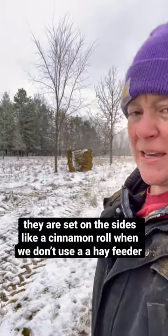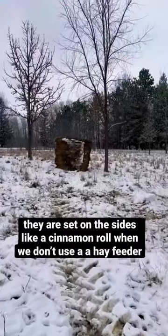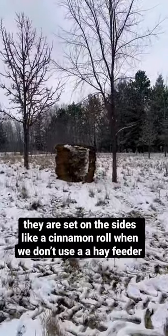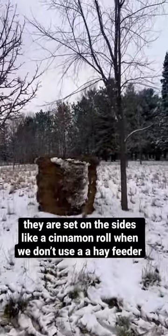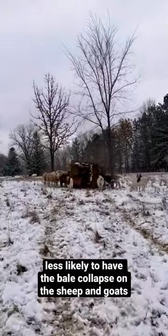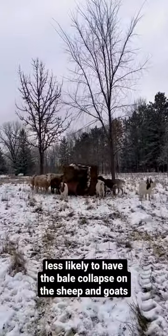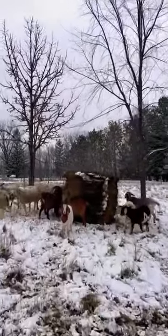We set that bale and then one more in the woods. You'll notice we set them upright on their sides, kind of like a cinnamon roll. I like putting it this way when feeding without hay feeders because the bale is less likely to collapse on the sheep and goats, just because they're smaller.